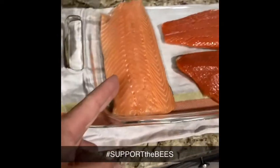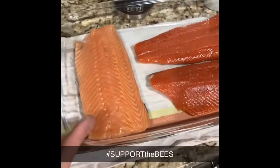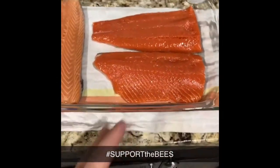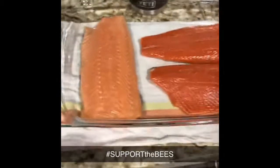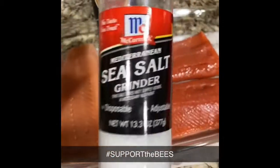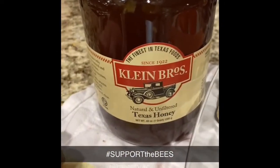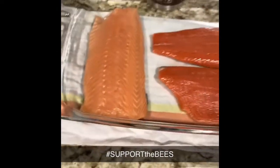That might work out okay with your Atlantic salmon — there's a lot more fat in it. Your sockeye salmon, I thought it was a little too hard. So what I'm going to do this time is just brine them with McCormick sea salt for like an hour, then baste them with some Klein Brothers honey — Texas honey — then smoke them like that.